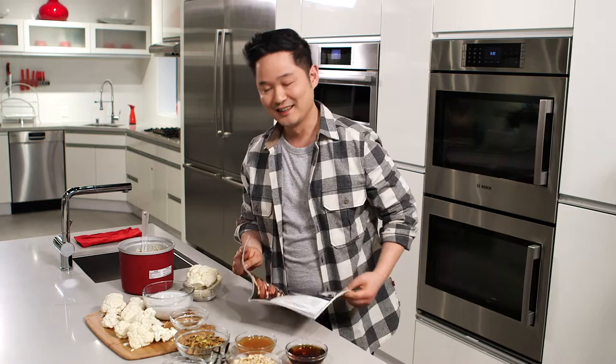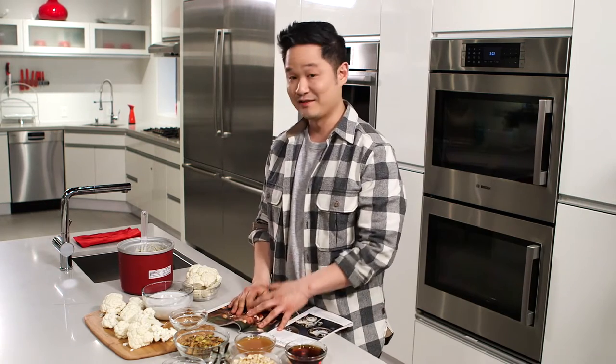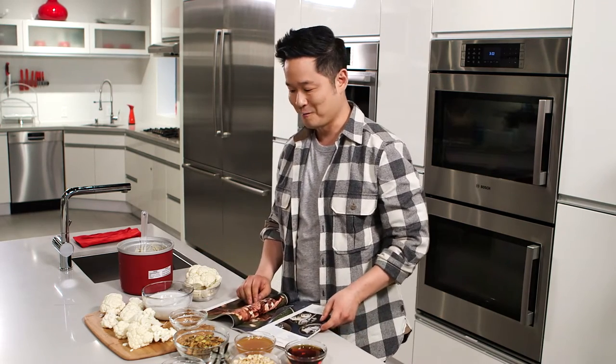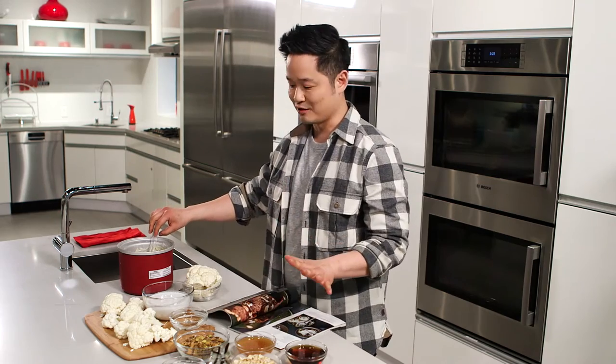Now, you may have had cauliflower steak and cauliflower paella and even cauliflower pizza, but cauliflower, since it really has no taste, also lends well to a beautiful dessert, too. Now, to make cauliflower ice cream, you need some basic ingredients.